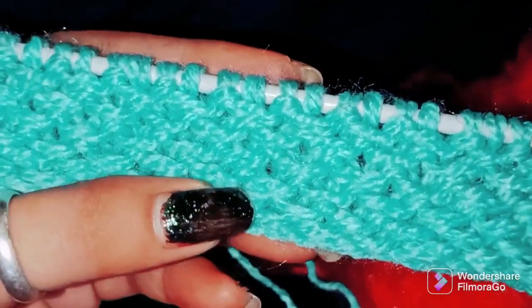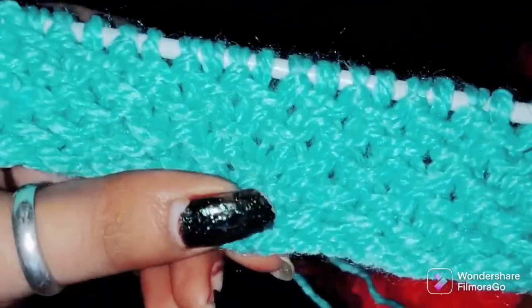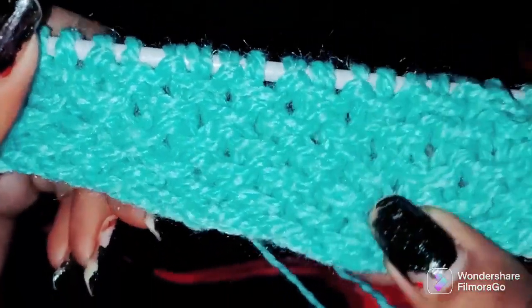Friends, we will put the second color here and show you how to make our chair design. One, two, three, four, five, six. We will make our design like this. We have used the yarn double wound.